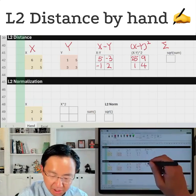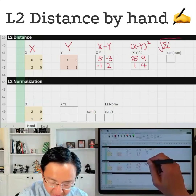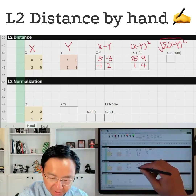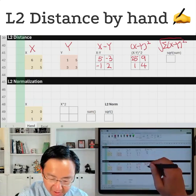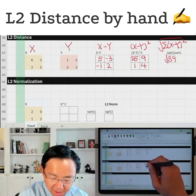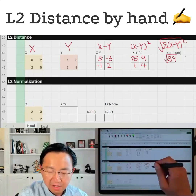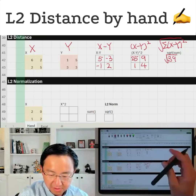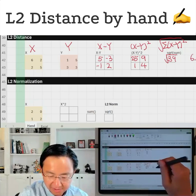And then we'll add them together and take a square root. So this is the full equation. And what is this? It's going to be 39, and the square root. So 39 is roughly about six-something, right? Six-something.